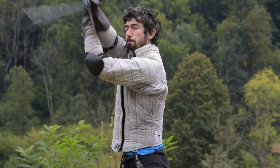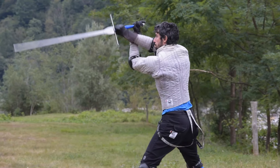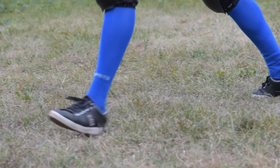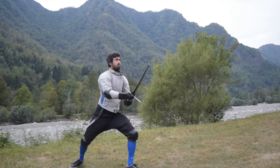Our imaginary opponent attacks again, but this time from his right side, so we go for a parry in frontale, moving our back foot — the right one — backward during the parry, and landing a roverso sottano with the true edge, the filo dritto, under its arms.